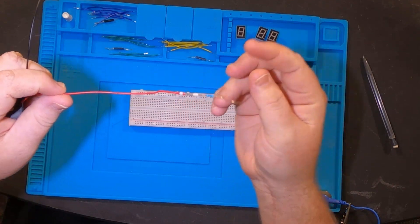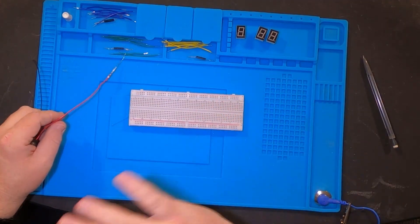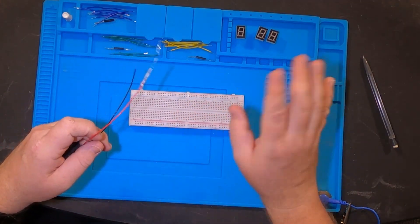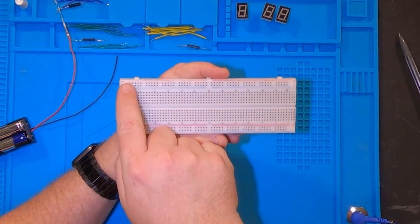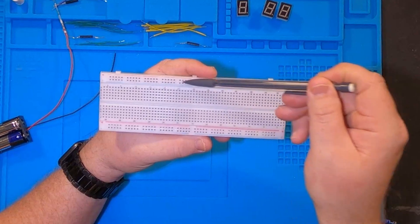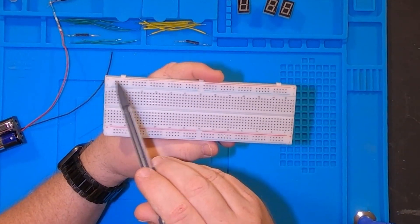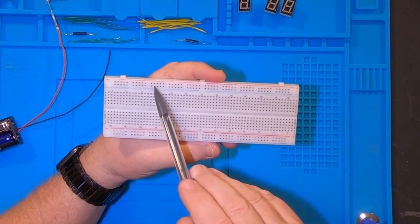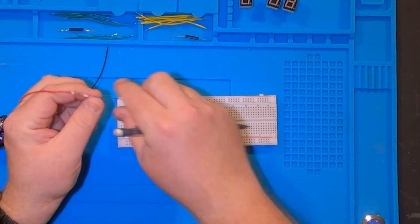I've got the resistor in line with the positive, so whatever runs out of here into the protoboard already has the resistance. Now I'm going to connect it onto this protoboard. As you can see on the protoboard, you have a positive running along an entire line - if I plug in the positive into one of these it powers up this entire line. Same thing with the negative on the ground. So I'll plug those in first.